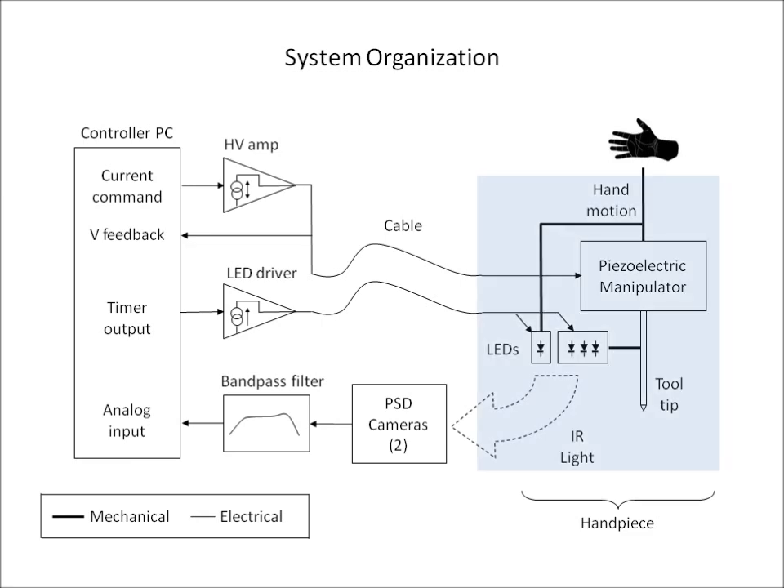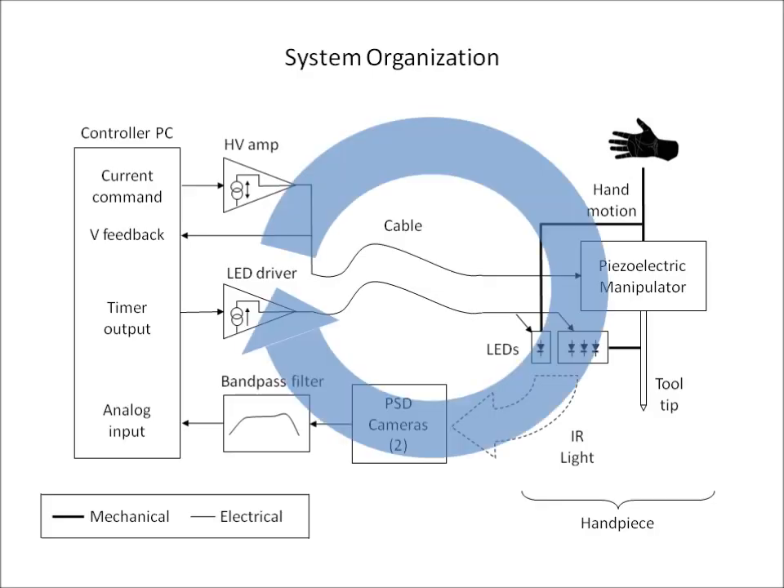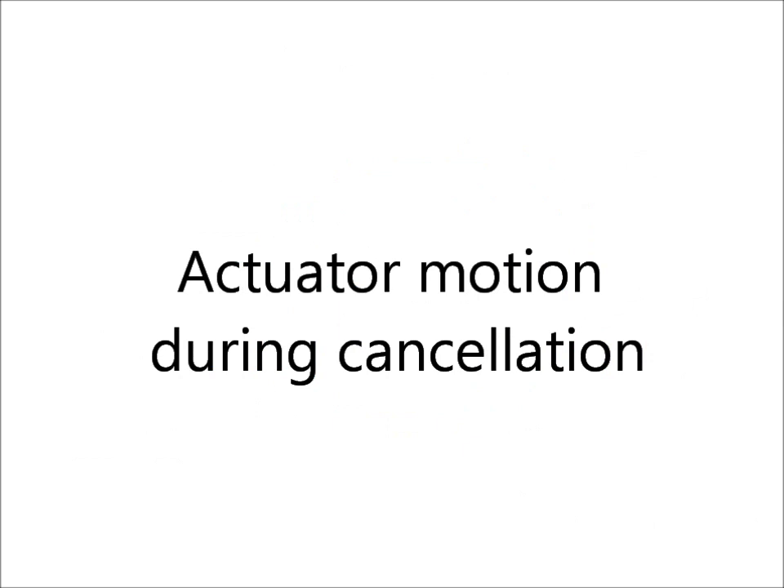The handpiece contains a piezoelectric actuator that can move the tip in three degrees of freedom, and infrared LEDs that are optically tracked to measure the six degree of freedom motion of the tip and handle. This position feedback is used to control the actuator so as to cancel undesired tip motion, creating the effect of the tip being fixed to a point in space while the handle is free to move. This can be seen most clearly by observing the actuator motion during cancellation.